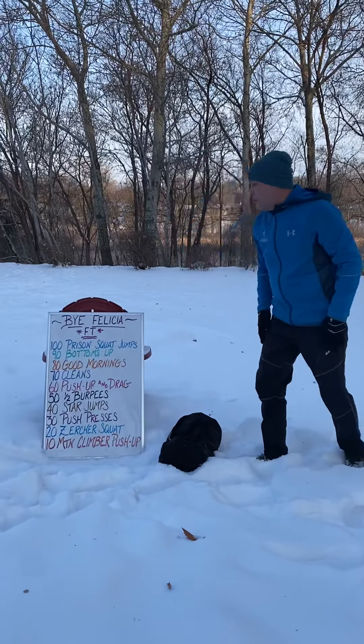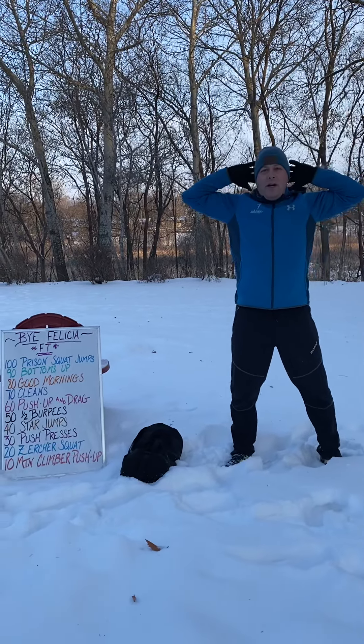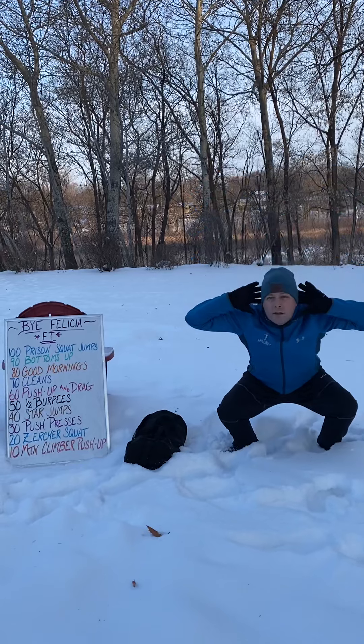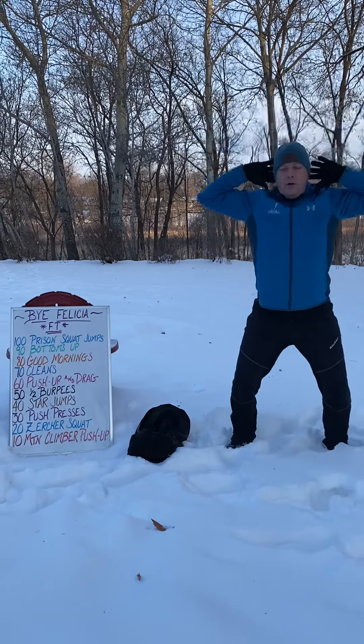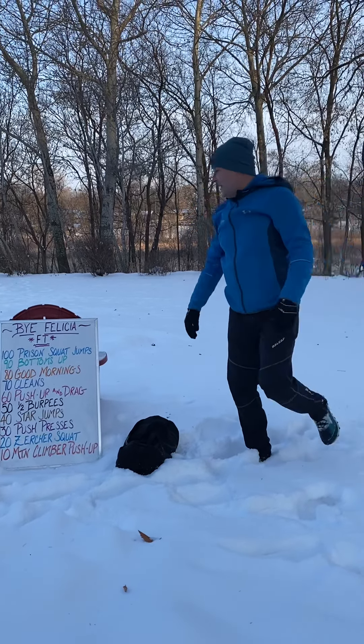Starting with those 100 prison squat jumps. Hands behind your head, elbows back and out of your periphery. You want that good deep squat and make sure that we're getting that jump at the top. Always make sure you're pulling those back, keeping those lats engaged.